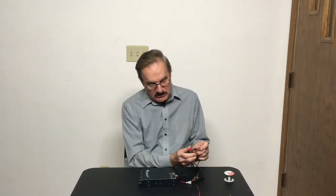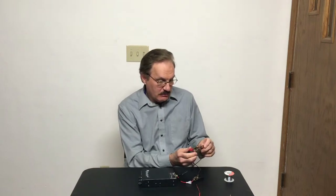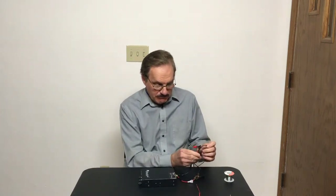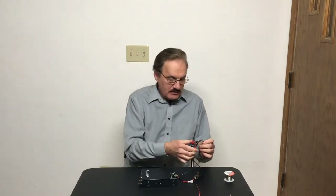Here we go — get a little spark. Anything happen? No, I didn't see anything at all. Try that one more time. Okay, radio's off. Let's have a look.